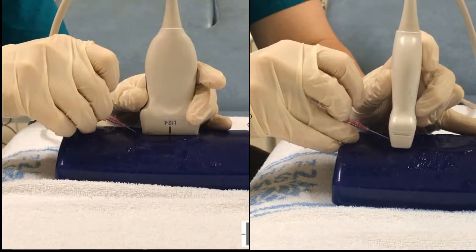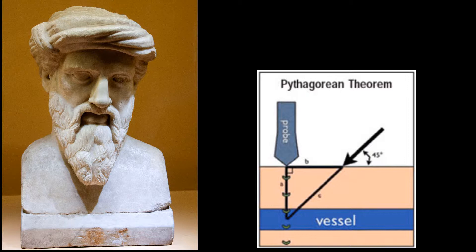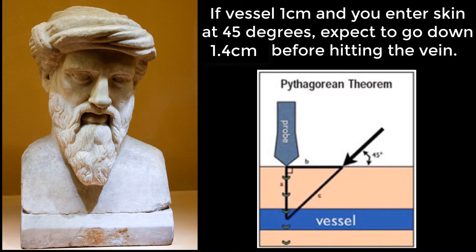Let's talk about the insertion technique. Be cognisant of compressing the vein — a light touch is needed. You can choose to do the out-of-plane or in-plane technique. In both cases, remember Pythagoras: if the vein is one centimetre below the probe and you enter the skin at 45 degrees with the cannula, expect to go 1.4 centimetres before you strike the vein.